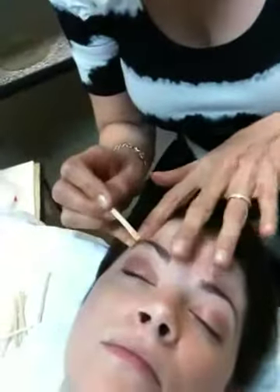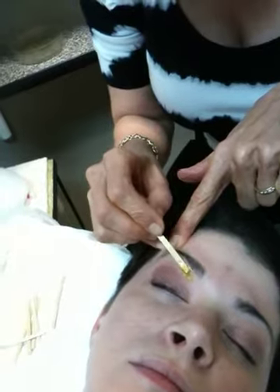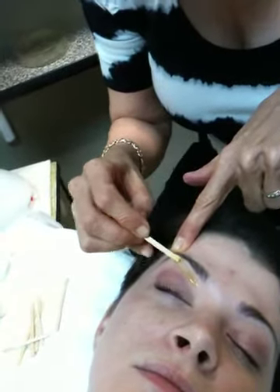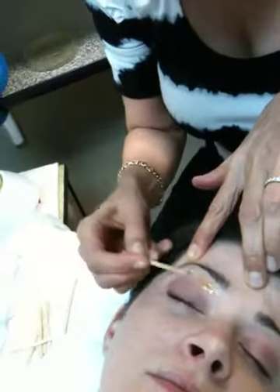So when you want to do a brow wax, you need to pull on the arch where that is to make the skin nice and taut so you can go all the way up like this and go down like this, clean it up like that.